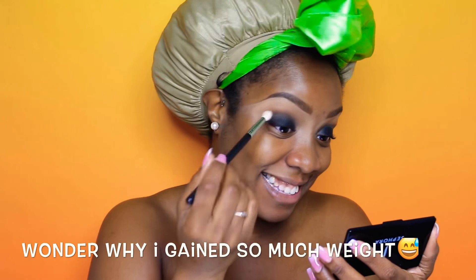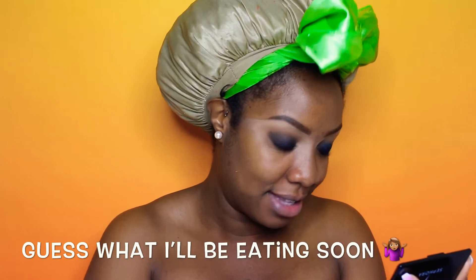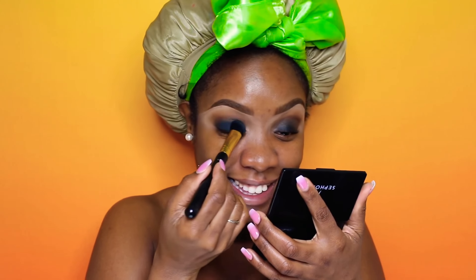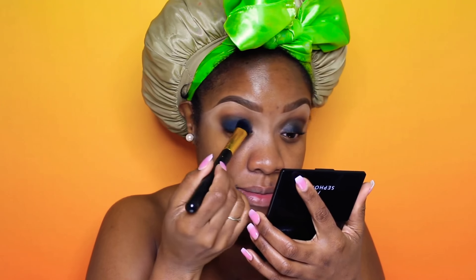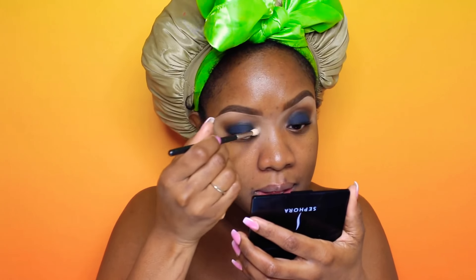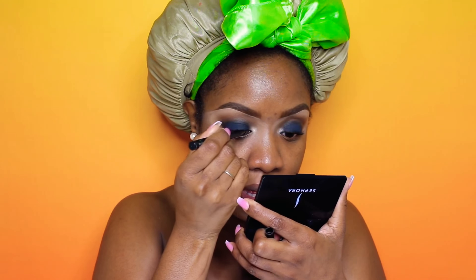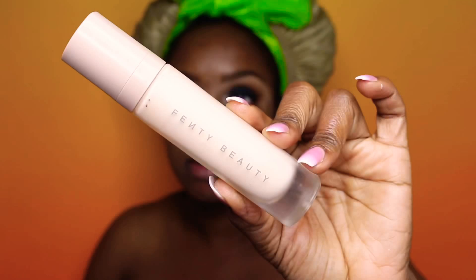Now I'm going into my crease with Morphe's M513 brush with the color Peachy King from the same palette, and then I'm going to go over the black with the color Black Magic, pressing that onto the lid. For my inner corner I'm using the color Light of the Party with a MAC 221 brush. The liner I'm using is MAC Brushstroke Black — just using that to make a thin line across my lash line.